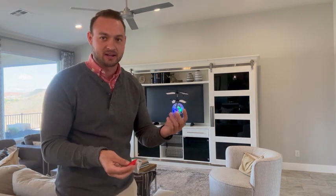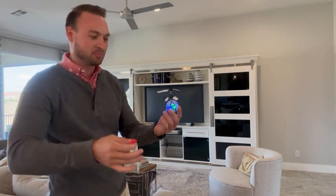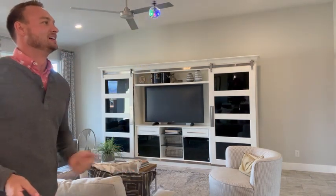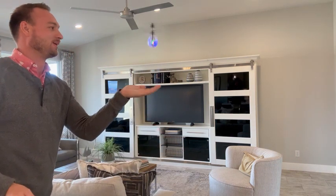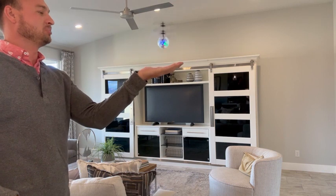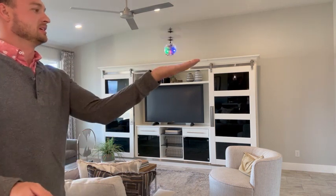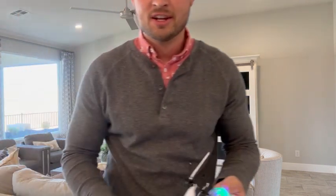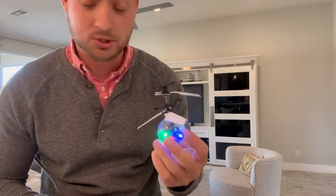We're going to do it again right now. Once again, with the button. If you want to push the button then it turns off, so you push it to turn it on. I had to push it twice in order for this thing to turn off.